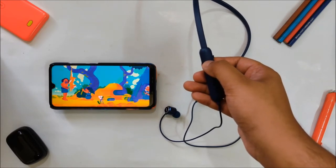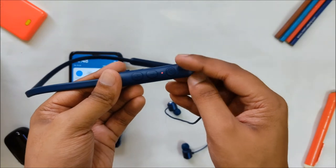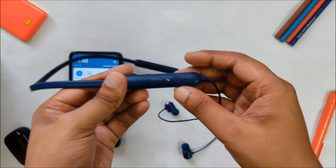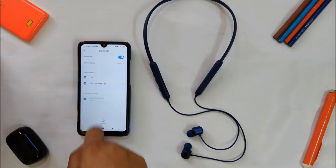Pairing it with your device is very simple. Press and hold the multifunction button for one second and the LED indicators will blink red and blue, which means it is ready to pair. Now turn on Bluetooth on your smartphone. Once the name Miwi Color Flash shows up, tap on it, tap on pair, and they are now connected.